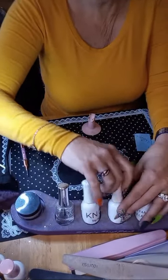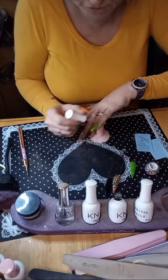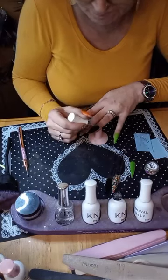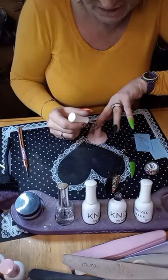Cosmic Nails, Janet! The green is Slimer — it glows green. The black is Blackjack. And the chip glitter is called Spooktacular.